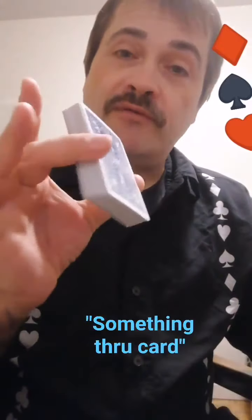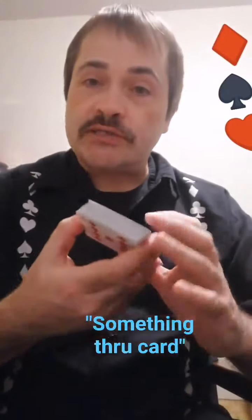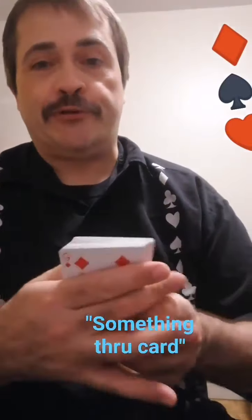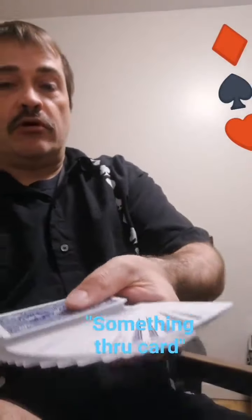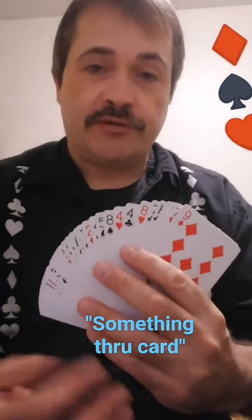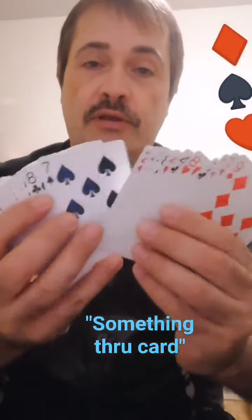Good morning everyone, here we have another awesome card trick. This card trick is really cool, you gotta check this out. We have a bunch of different cards — the backs are all blue, and the fronts are different face cards in different suits.